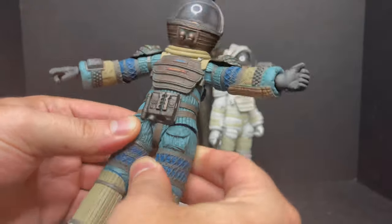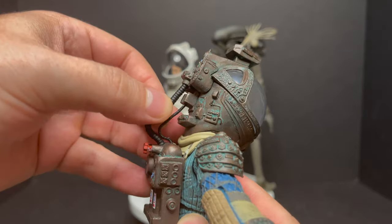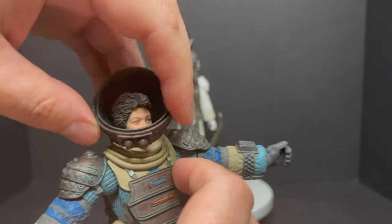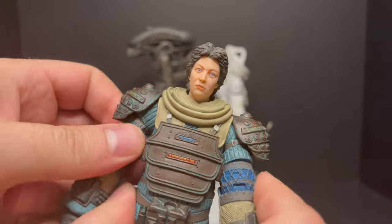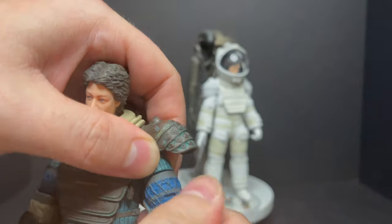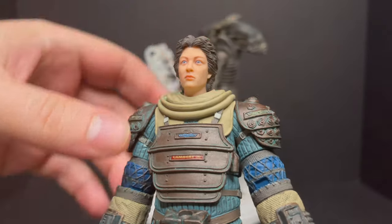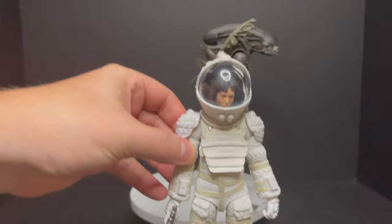Same exact articulation I've gone over for every single wave — not loose joints, but they work with you, nothing really stuck. You can pop the helmet off, pull out the two little hoses, and you can see Lambert. You don't actually have to take the head off to get the helmet on. If you want the more shower cap-looking head, you've got to pop the head off and put the helmet on after. It's a little loose on one side — not going to fall off, but there's a bit of gappage. The head sculpt without the helmet does look more like the actress, so that's a lot better than the more cringey version.